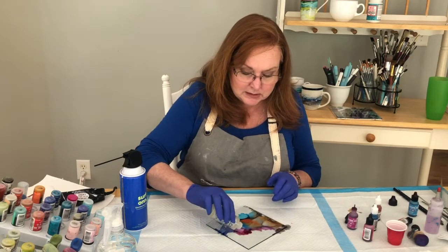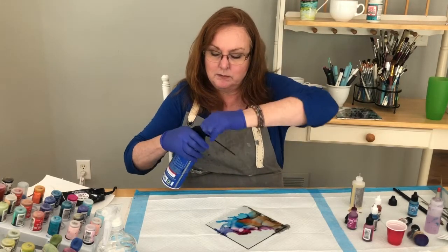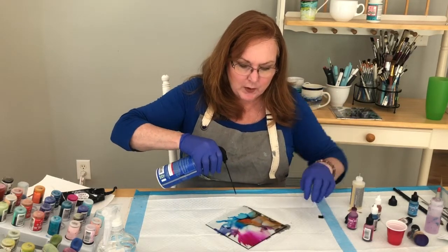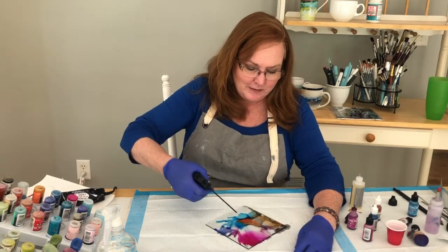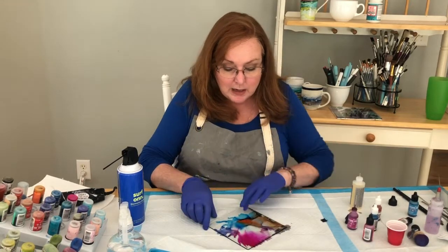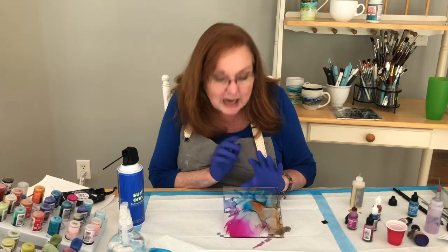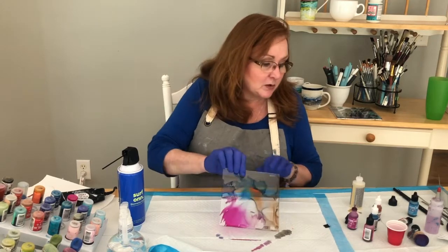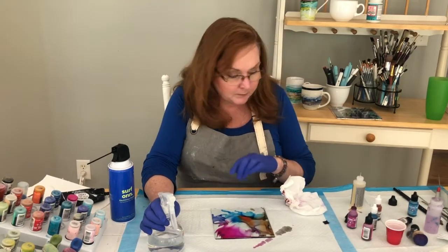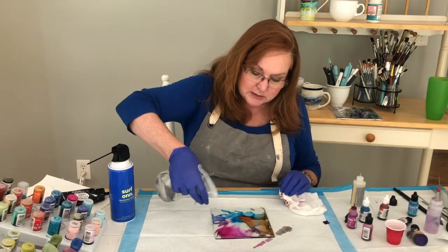Now I'm going to show you what the electronics duster does — it gives you a little splatter effect which is kind of cool. Okay, I'm not thrilled with the way that brown is looking on there, so I am going to clean this off. We're going to stick with the blue and the purple — I like the blue and the purple. We're going to see what that looks like — I'm going to stick with two colors first.